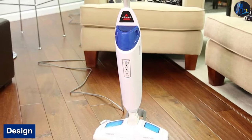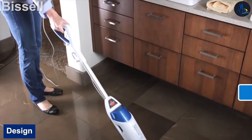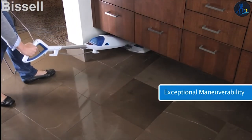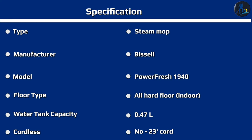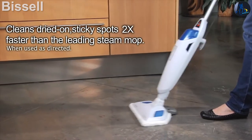The Bissell Power Fresh steam mop has what seems to be the standard steam mop design — it looks much like a stick vacuum but cleans by creating hot steam to sanitize and clean. The handle feeds into the body of the unit, which is connected to the head of the mop. Along the body are the water tank and steam power mode button. The backside of the mop contains a small hook that holds the cord while wrapped and not in use.